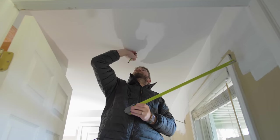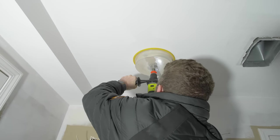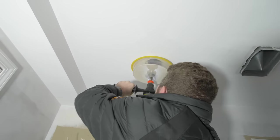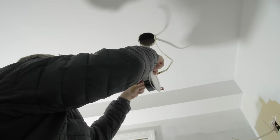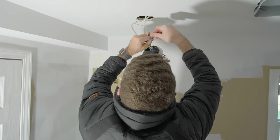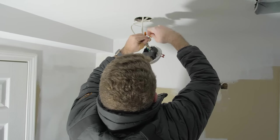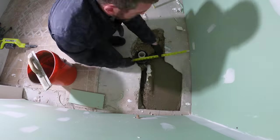With the drywall up, the first thing I did was cut in and install the new lighting. We added three can lights to this bathroom — I had already run the wiring in the ceiling, so we just needed to drill the holes, connect the lights, and those pucks snapped right into the drywall.